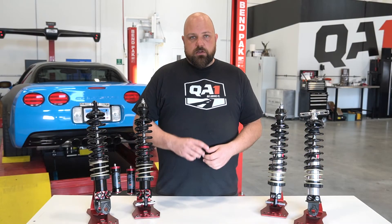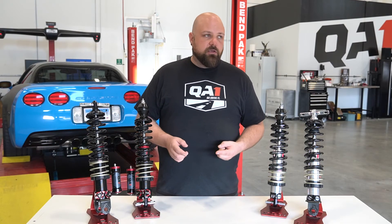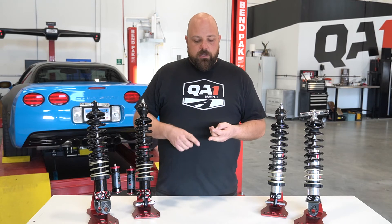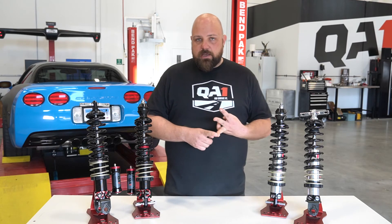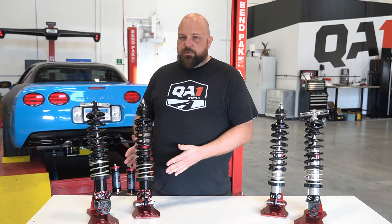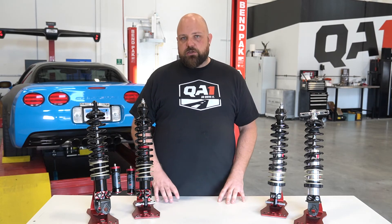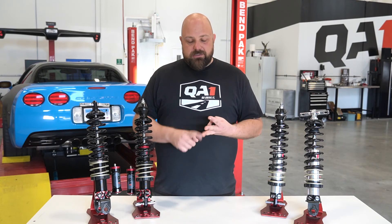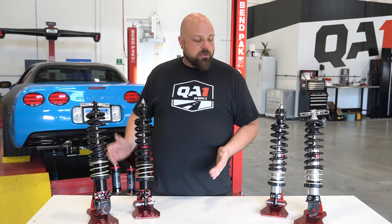What that means is if you're competitively driving — competing in autocross, doing time attack events, or you just want the best you can get on the car — the Mod setup is going to give you the most adjustability to get it tuned in for your tire specs, your driving style, and exactly the way you want the car.